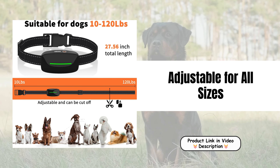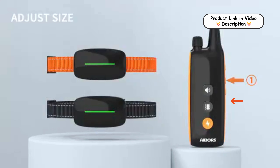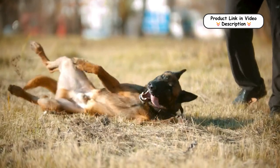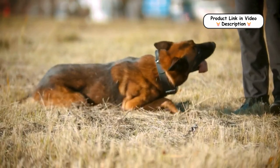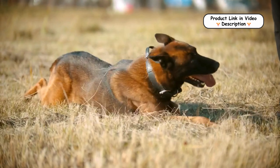Adjustable for all sizes. Designed to fit dogs of all sizes, the collar's adjustable nylon strap accommodates neck sizes from 7.8 to 27.6 inches. Whether you have a small puppy or a large breed, the collar provides a comfortable fit for dogs weighing between 10 and 120 pounds.